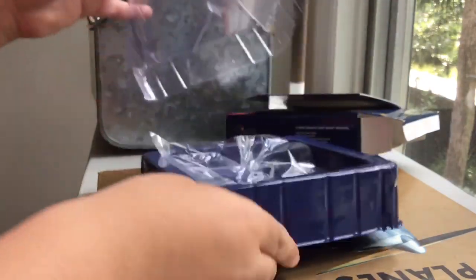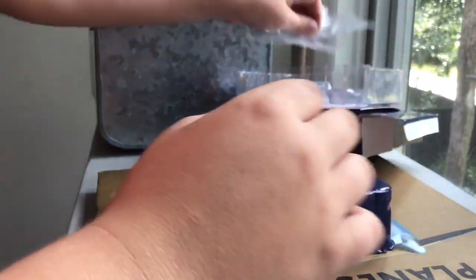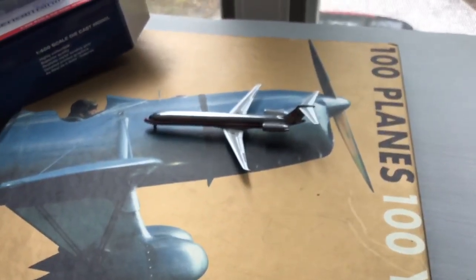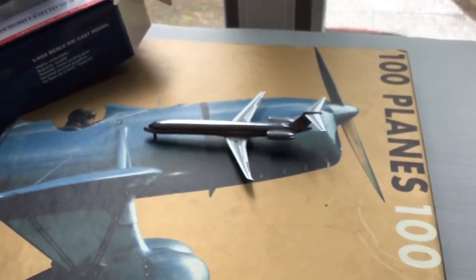And now let's get down to the unboxing. Also, please make sure to check out Gemini Jets 747's channel — he has really good videos so you should go check him out.